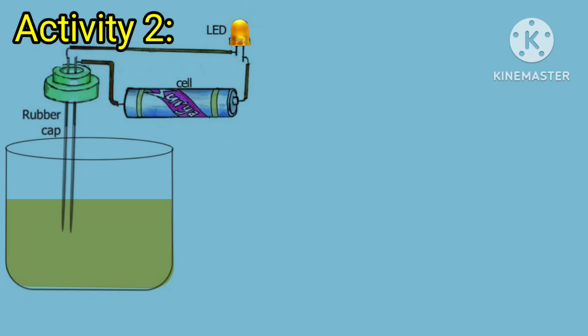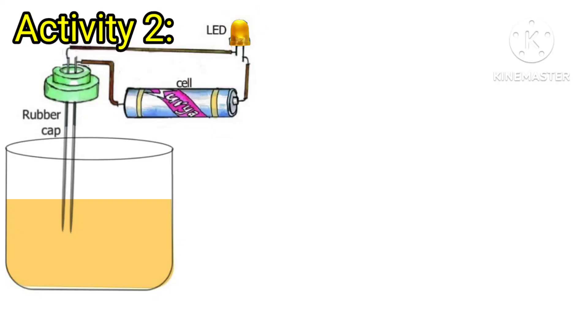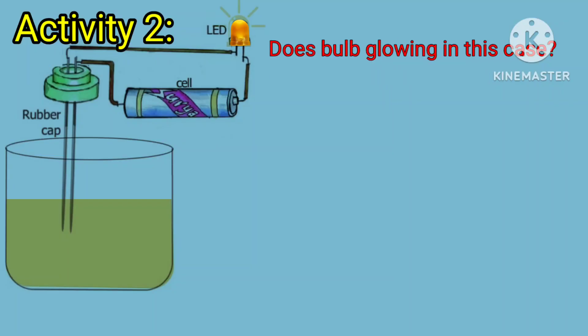Take lemon juice. Dip the free ends of the tester in the lemon juice. Does the bulb glow in this case? Yes sir, the bulb is glowing.